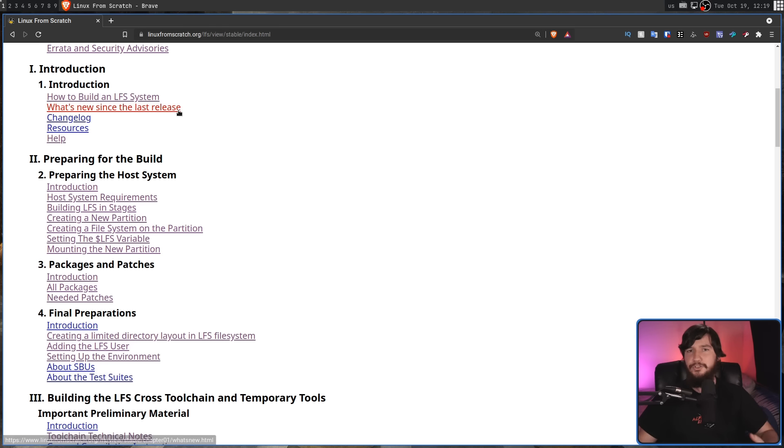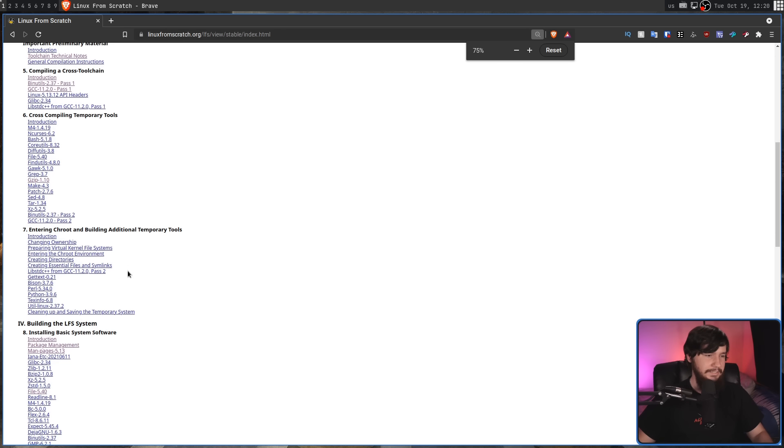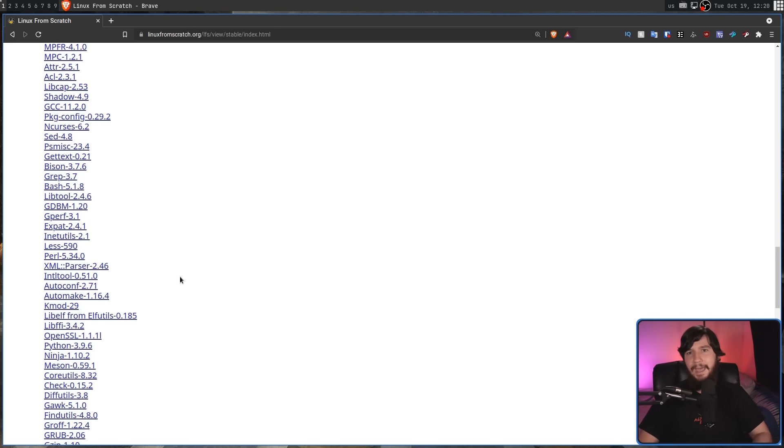From there, it'll tell you where to go and download the source code for the various applications you're going to need. And with that, you're going to use your host system compiler — so the system that currently works, whatever distro you're currently using — to go and compile a cross compiler. And that cross compiler will then go and compile the main compiler. And that main compiler will then go and compile all the applications being used on that system, things like your Perl interpreter, Python, whatever other stuff you're going to need to actually get your system working as you'd expect it to.